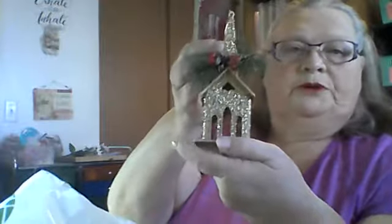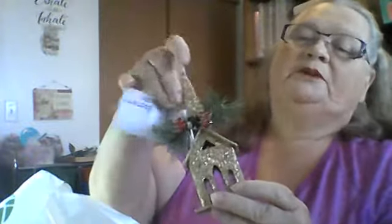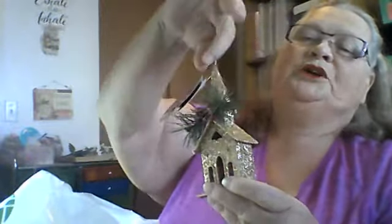I got this cute little house ornament, which I might put on there as well. This reminds me of the church that I grew up in — Assemblies of God Church. They had a pointed steeple and everything. It looked like a little old country church, and it was white. It was so cute.